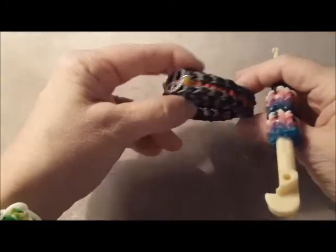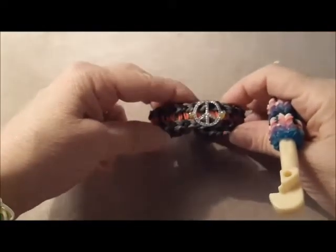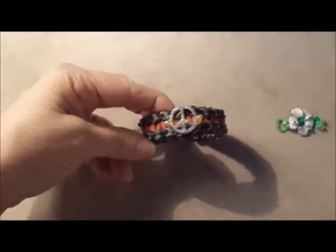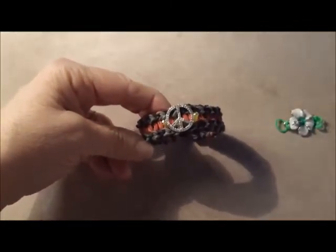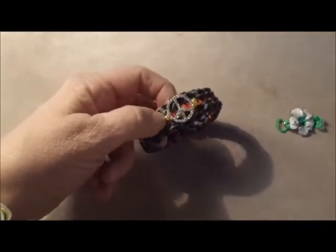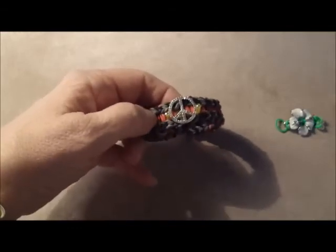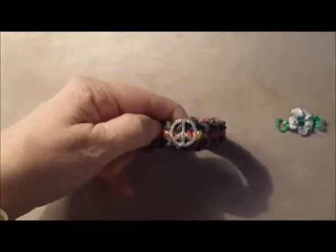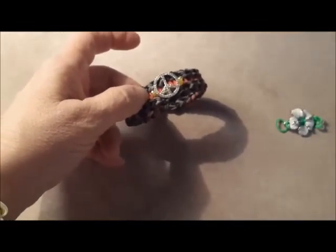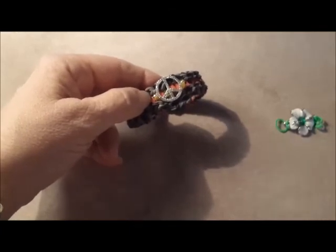And there you go — the double fishtail ladder bracelet with charms. If you enjoyed this video, please check the like box down below the screen, and you can subscribe to our channel so you see all of the Rainbow Loom videos put out for Noni's Crafty Kids. Thanks so much for watching, and we'll see you next time!